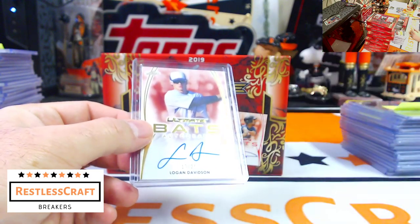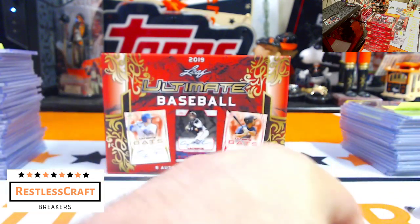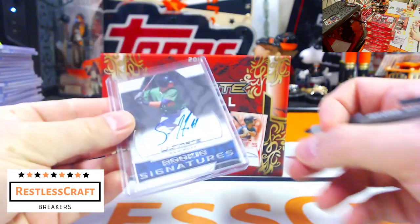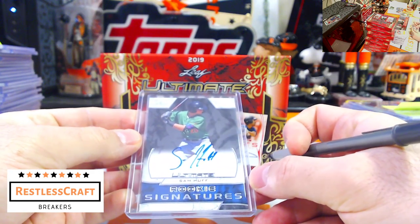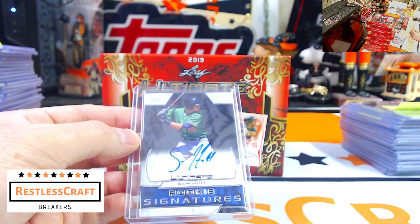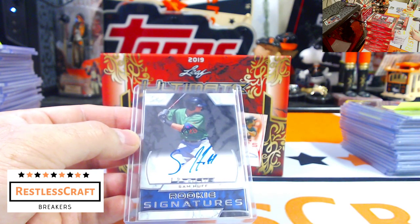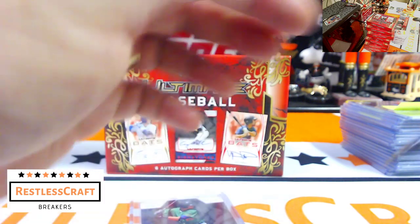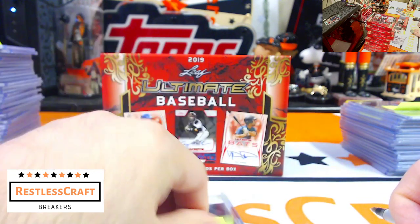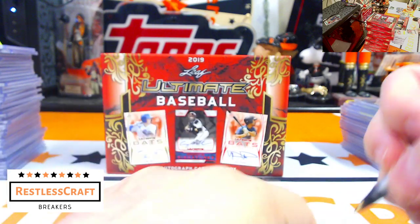Logan Davidson, 17 out of 25 — I think he's an Athletic, right? He is. Come on big boys! Sam Huff — anyone on Sam Huff? Sam Huff is a Ranger.